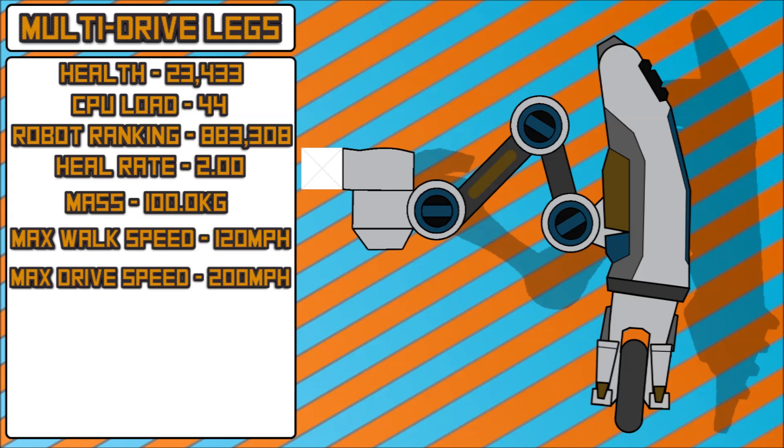The top speed of this is fairly low compared to wheels and hovers — wheels max at 220 and hovers max at 240 — so it is a little bit lower. However, these will not be affected as much by thrusters as, say, wheels or hovers.